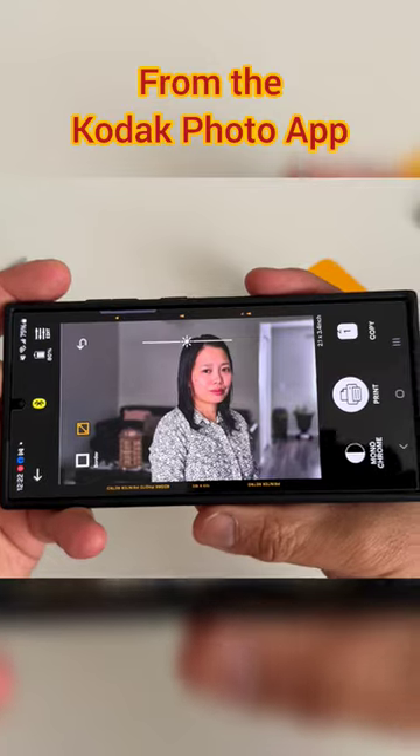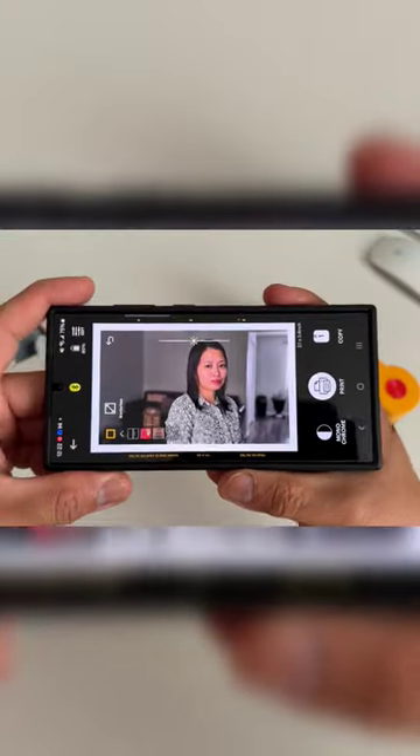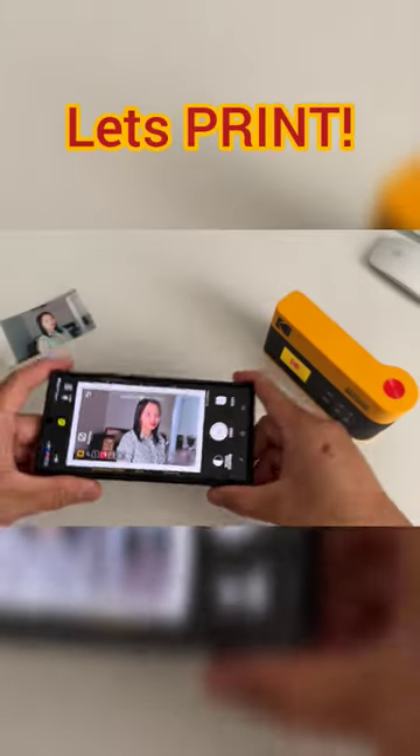From the Kodak Photo app, we're adjusting and editing the photo. I think everything looks good now. Let's print.